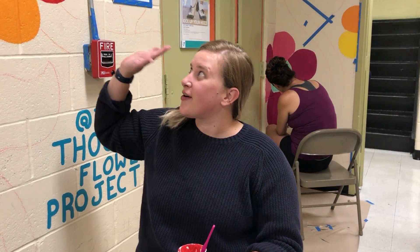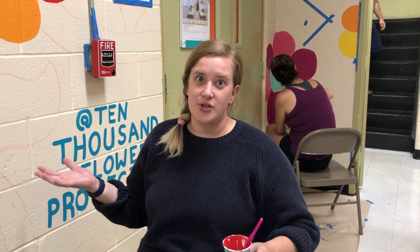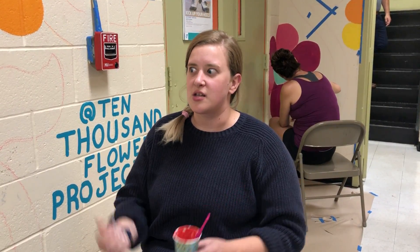I think it's such a cool project. I love all the different colors and the fact that it's flowers, and it's gonna be a great learning tool for all the children that come here for dance classes. We can use it to learn colors and shapes, and I just think it's so cool.